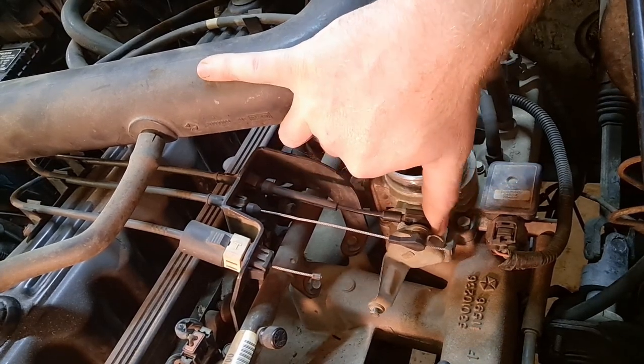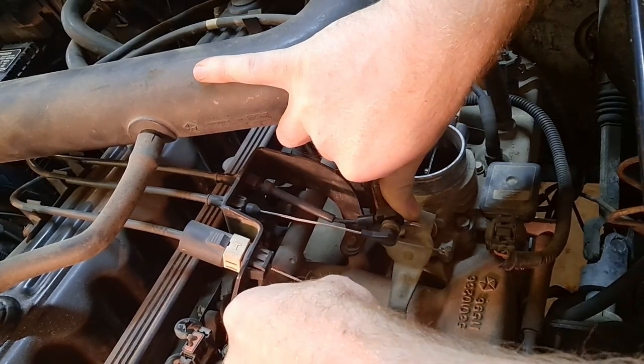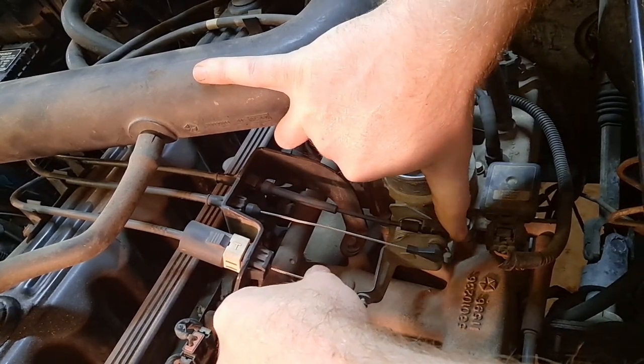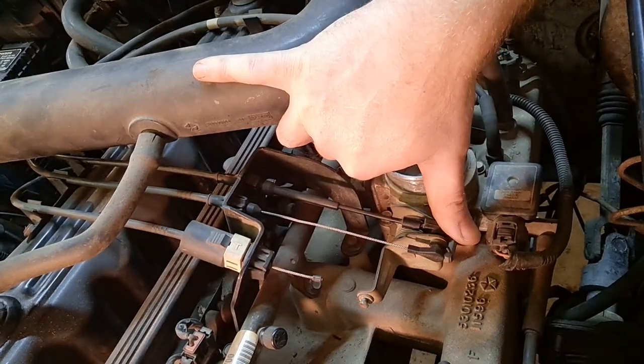What happens is as the throttle is pulled, this cable comes out so the transmission knows when you are really pressing down on the throttle — basically trying to accelerate — so that it can adjust and downshift accordingly.